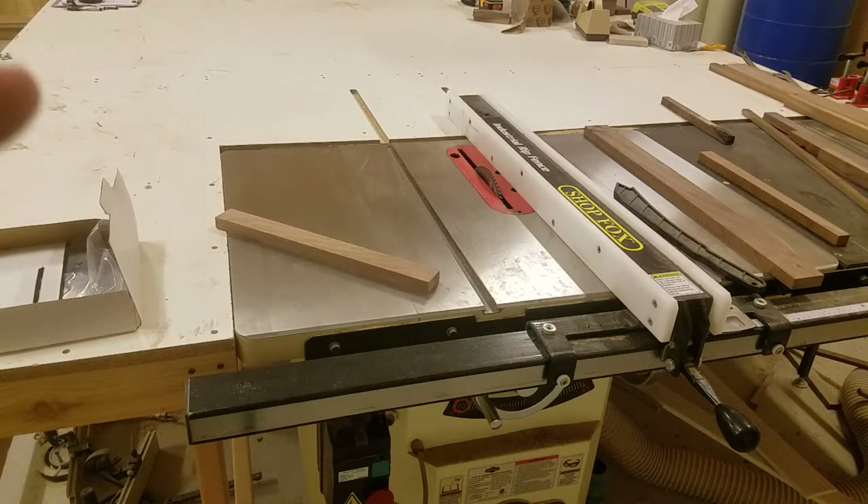This table saw blade that I have on there right now is an 80 tooth blade. Most people would say, why are you using an 80 tooth blade? 80 tooth blades are normally used for cross cutting because they give you a really nice clean cut. You could use a 60 tooth or even a 40 tooth for ripping, and that's very true. But I buy these blades so cheap that I can afford to throw them away.